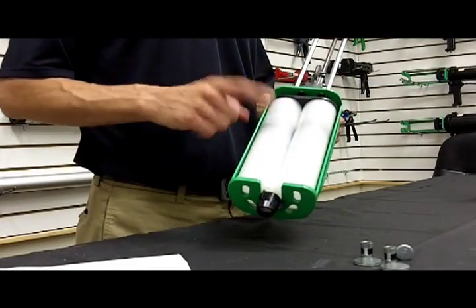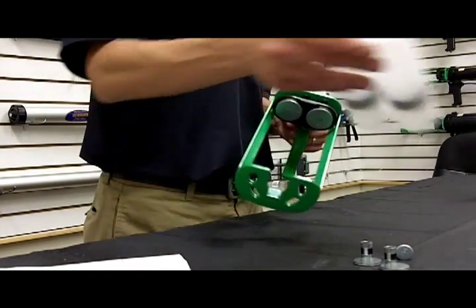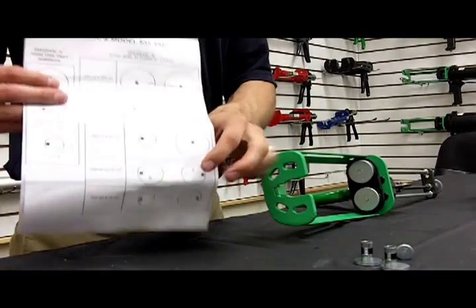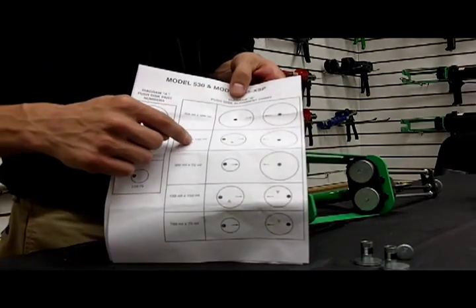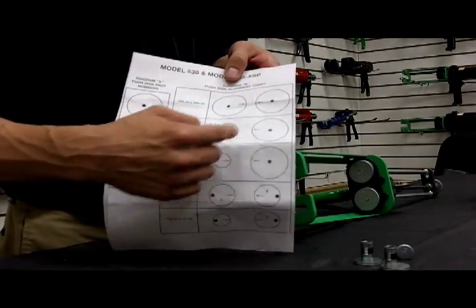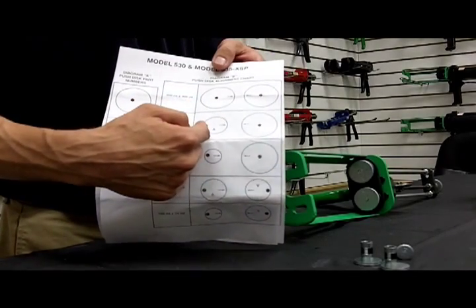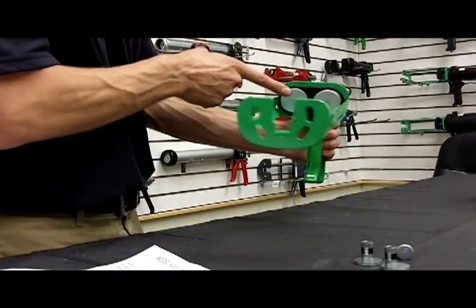Let's say you want to go from 300 milliliter by 300 milliliter to 300 milliliter by 150 milliliter. Just remove your cartridge, and you'll consult the push disc alignment chart, which comes with the gun. You find the 300 by 150 milliliter, and you'll notice that facing the discs, the left one is the one you would want to remove.